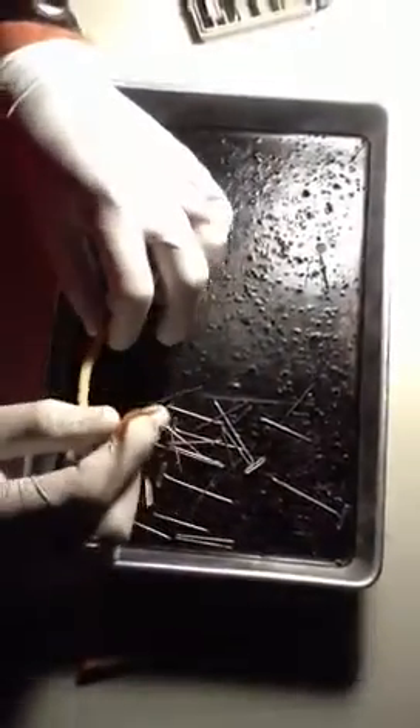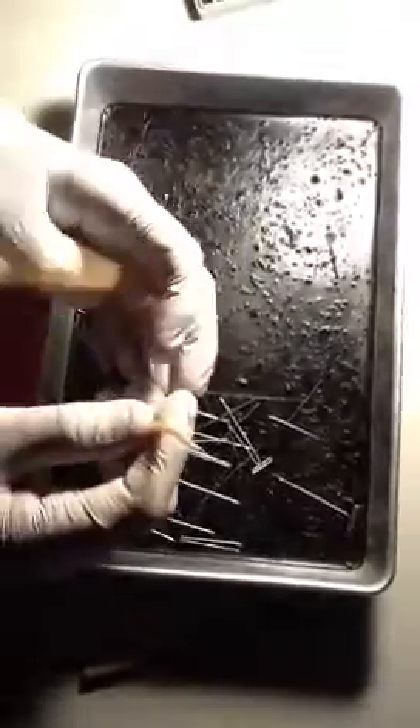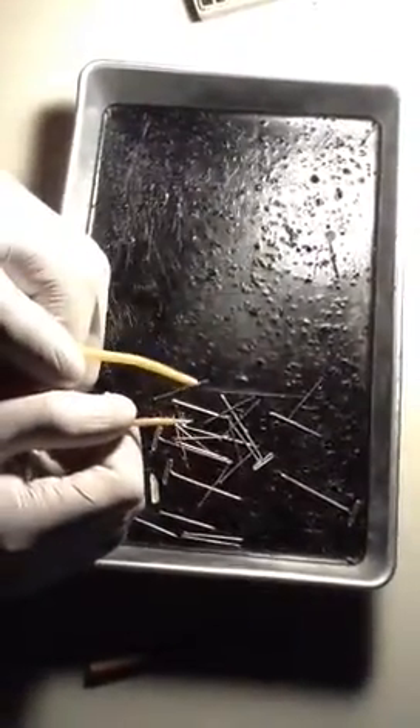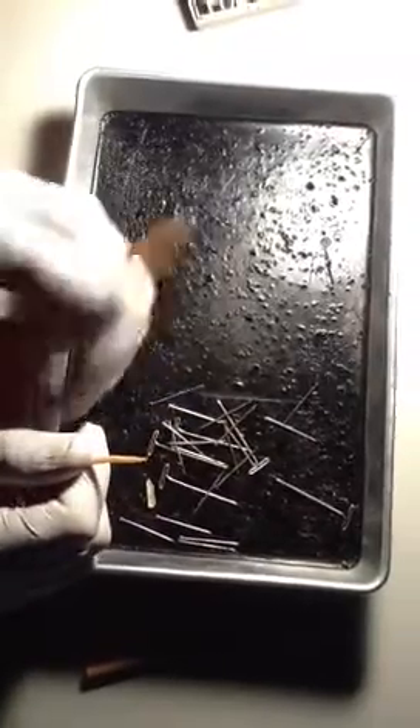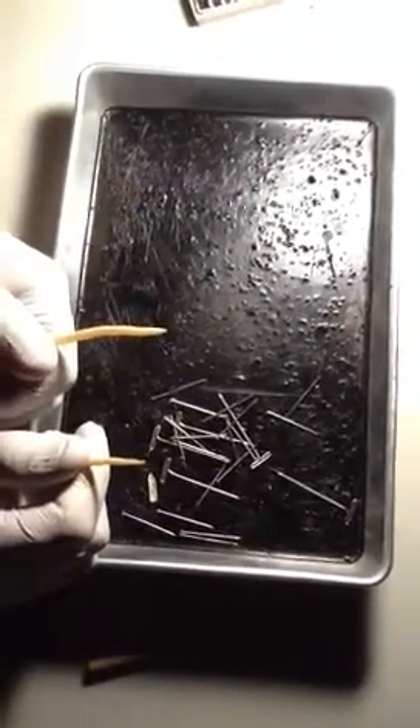I've got a sharp end, a little pointy end. See the difference in the pointy end and the round end? The pointy end is the head. The round end is the tail. You with me so far?